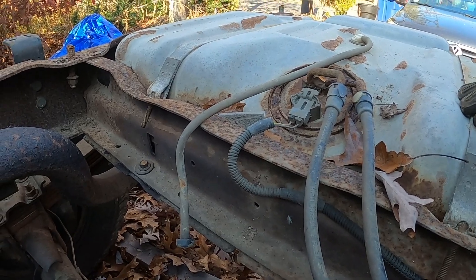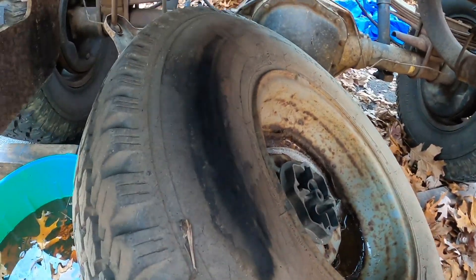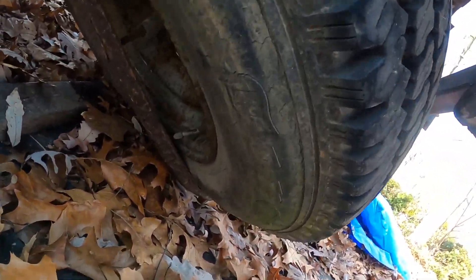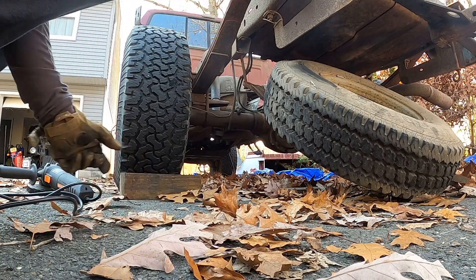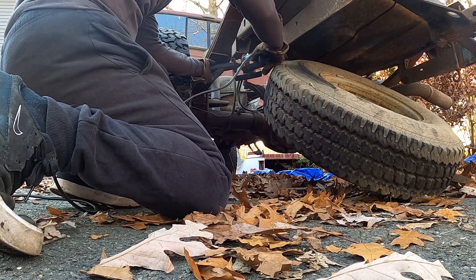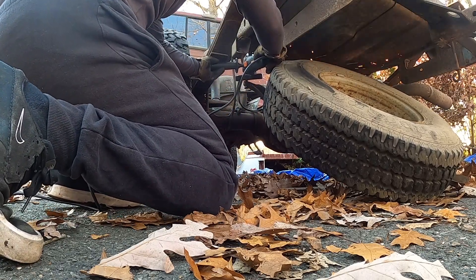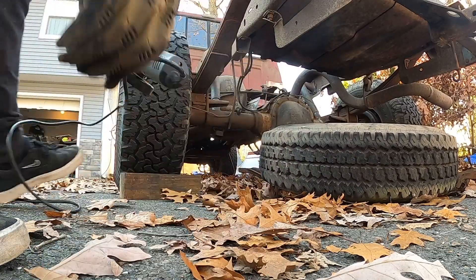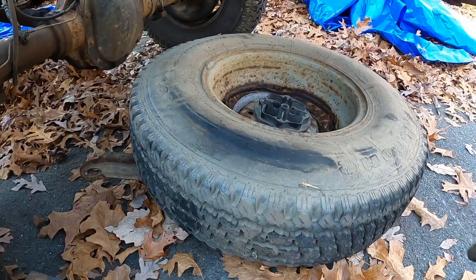I'm going to take these two off from the top — don't know if it's going to work but we're going to try it. This just screws off — or we might just start cutting stuff, makes it easier. This thing is so rusted, look at that tank. When in doubt, just grind it on — there's no better way, it's the only way. I think this is usable.